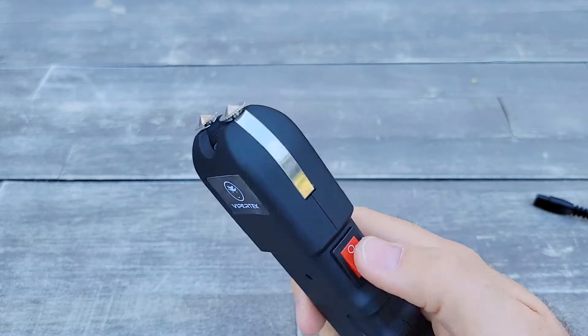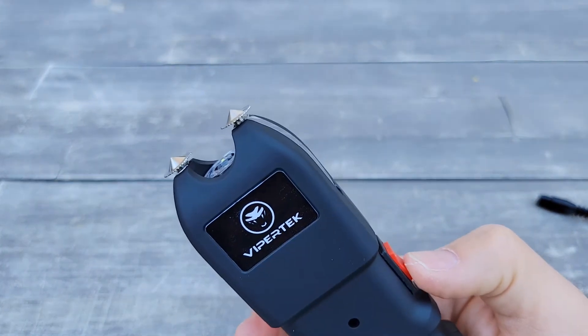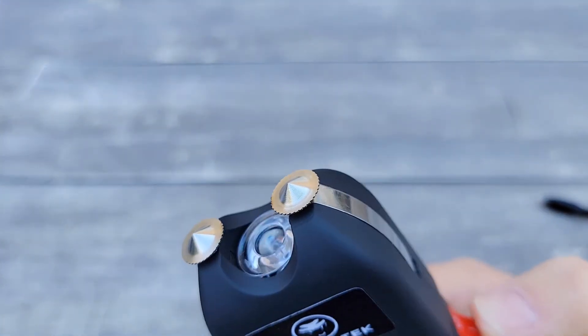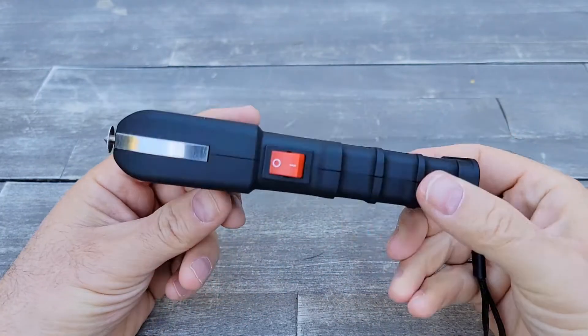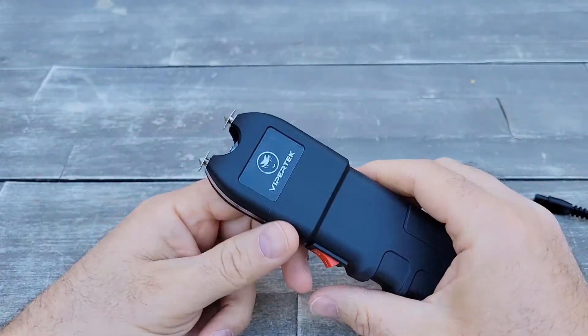It's very easy to use. I'm not sure how well it works, but that's the stun gun — and I will not use it on myself, I'm not that crazy.